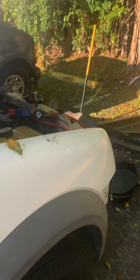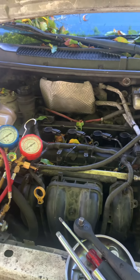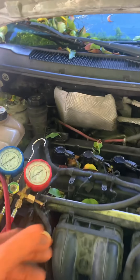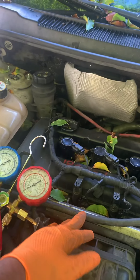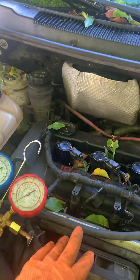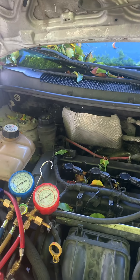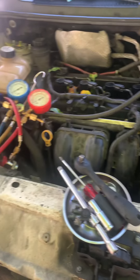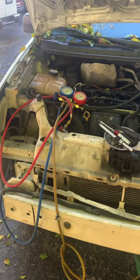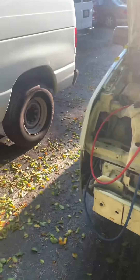2012 Ford Transit Connect — I'm going to swap out the engine. It's been misfiring; I have a bent valve, especially on cylinder one. I changed the spark plug, checked the wire connections and everything checked out fine. When it stops at a light it shakes and shuts off, but when you're driving it feels perfect. So I'm going to remove the engine instead of doing just the head or the valve — it's easier to pull everything out and swap the engine.